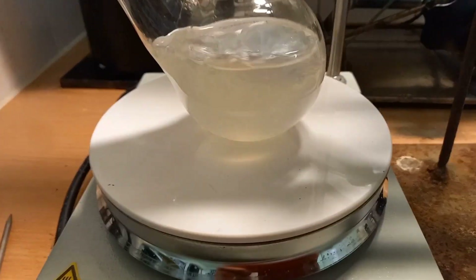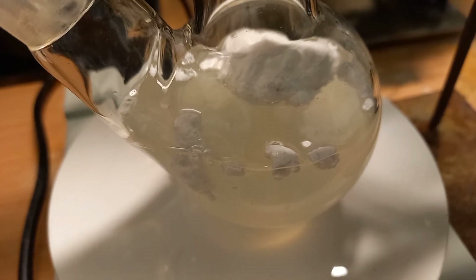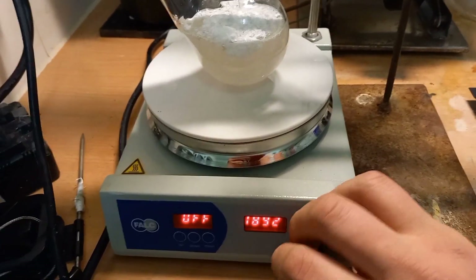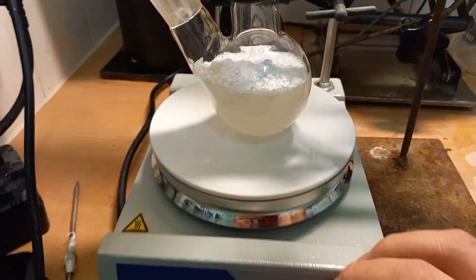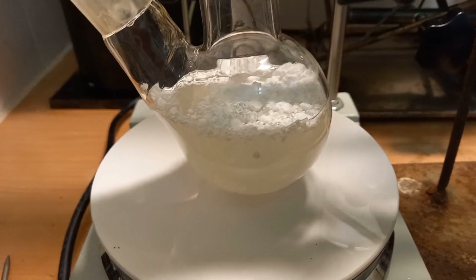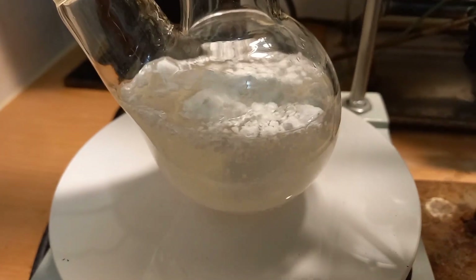Twenty minutes later it's still doing this. I think I need more ethanol. It's stirring. That will be my product — sodium ethoxide.